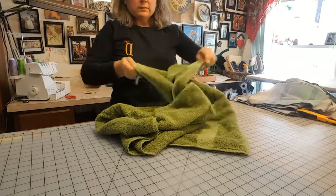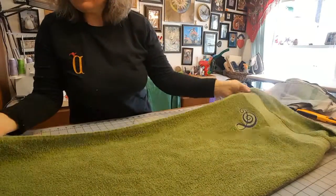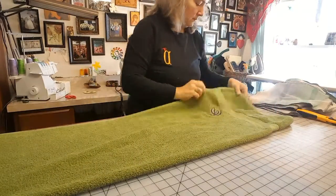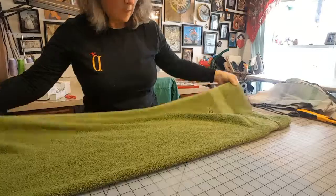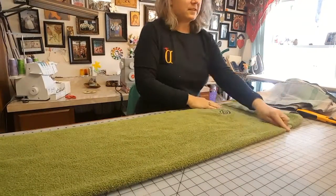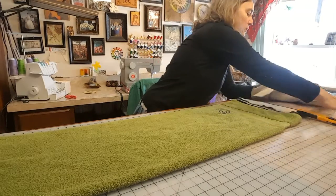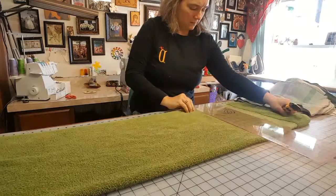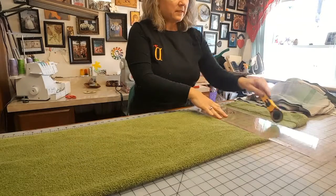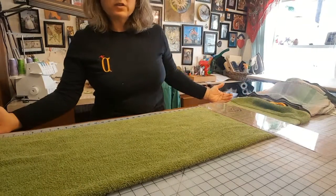What you do is you take your towel and fold it in half lengthwise. Then you cut off your first selvaged edge down here — I say selvage because it's almost like a selvage. Use a ruler and a rotary cutter to cut that side off.